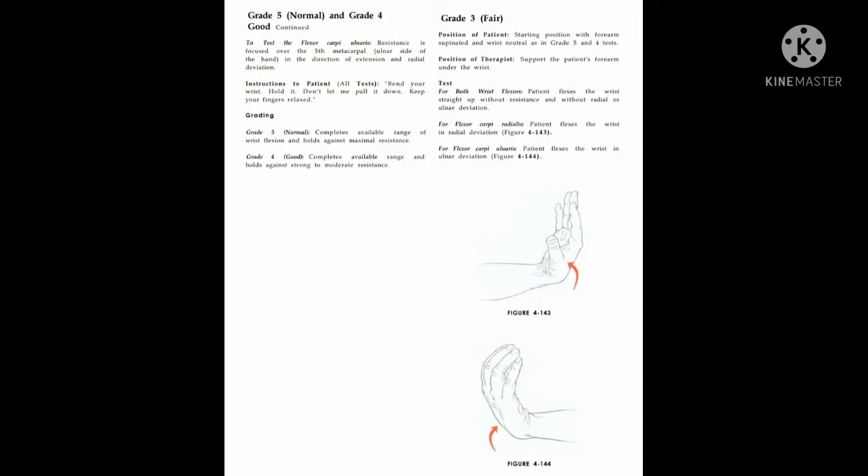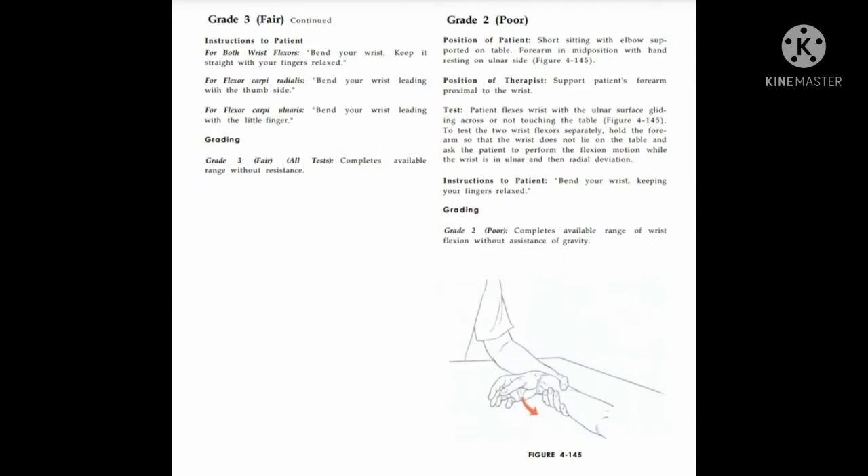For grade 3, patient position is the same as grade 5 and 4. Therapist supports the patient's hand under the wrist for both wrist flexors. Patient flexes the wrist straight up without resistance and without radial or ulnar deviation. For flexor carpi radialis, patient flexes the wrist in radial deviation. For flexor carpi ulnaris, patient flexes the wrist in ulnar deviation.